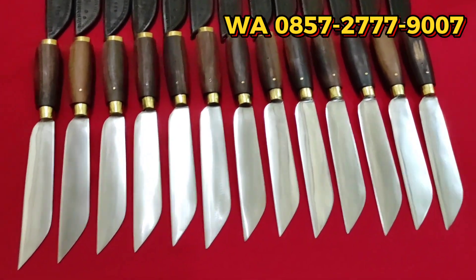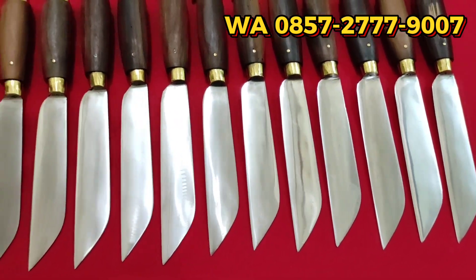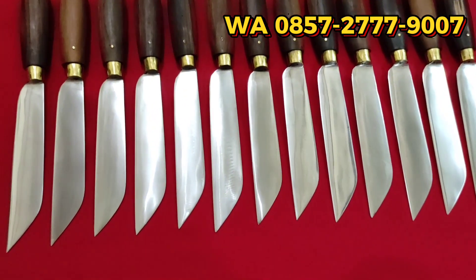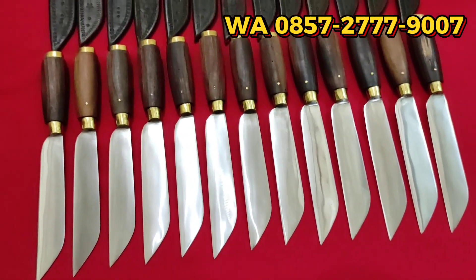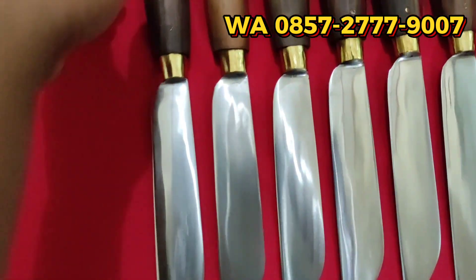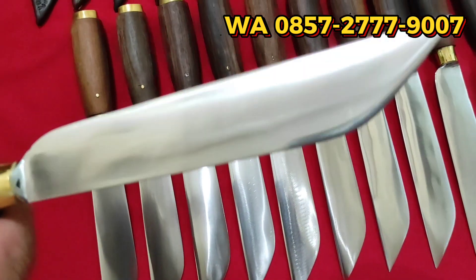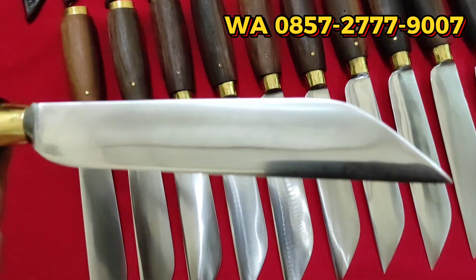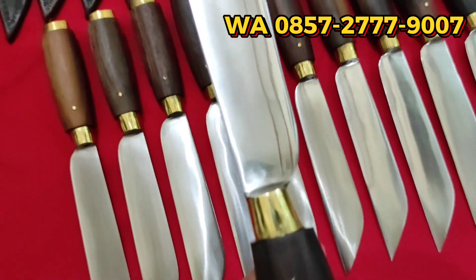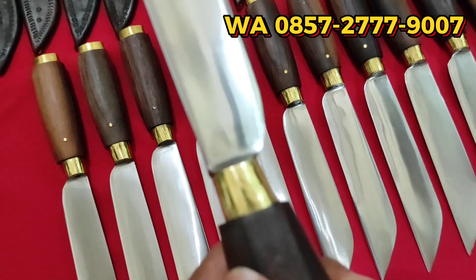Langsung kita kupas saja detailnya. Pisau garpu lokal, semuanya menggunakan material bilahnya bahan bilah baja per mobil, ditempa — baja spring steel. Untuk dimensinya, panjang bilahnya kisaran 18 cm, kemudian bagian terlebarnya 3 cm, ketebalan di kisaran 2,5 mm.